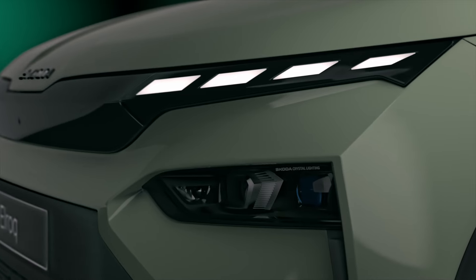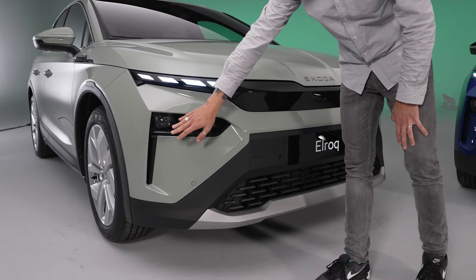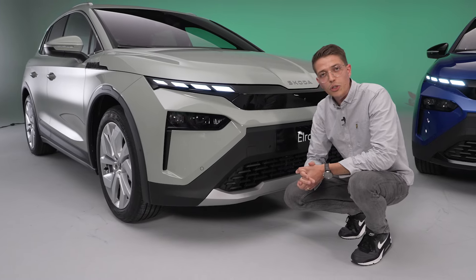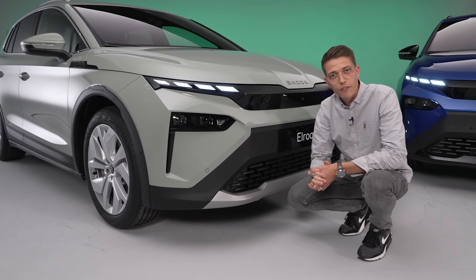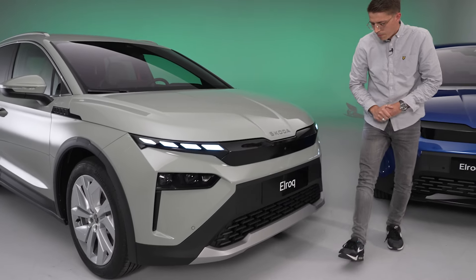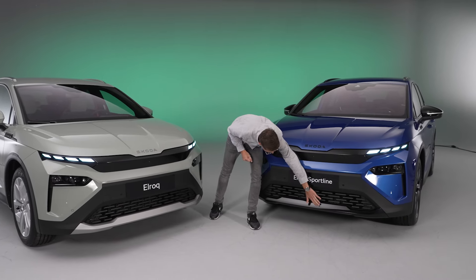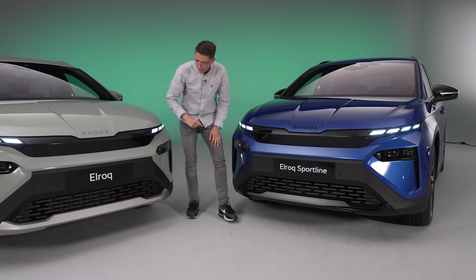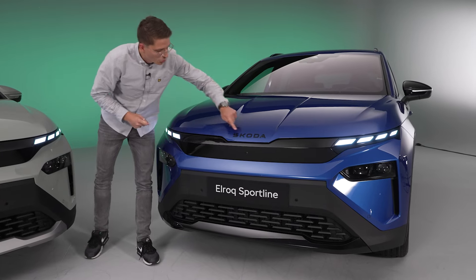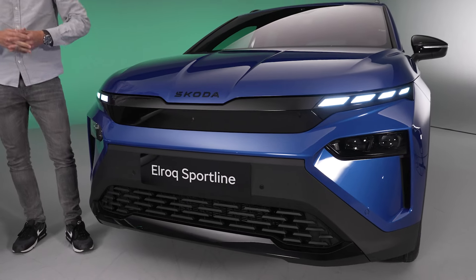Seitlich haben wir diese unterteilten LED-Tagfahrleuchten und darunter die Scheinwerfer mit Abblend- und Fernlicht in LED-Technik. Nach dem Marktstart wird es auch die Möglichkeit geben, Matrix-LED-Scheinwerfer zu bestellen. Dazwischen gibt es ein durchgehendes Leuchtenband. Wer das Ganze aufpeppen möchte, kann die Sportline bestellen – dann gibt es glanzschwarze Akzente. Beim normalen Elroq ist es gebürstetes Aluminium. Außerdem gibt es schwarze Akzente auf dem Skoda-Schriftzug vorne, der nun den gefiederten Pfeil ersetzt.